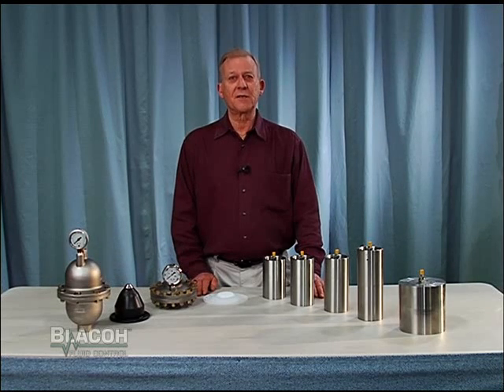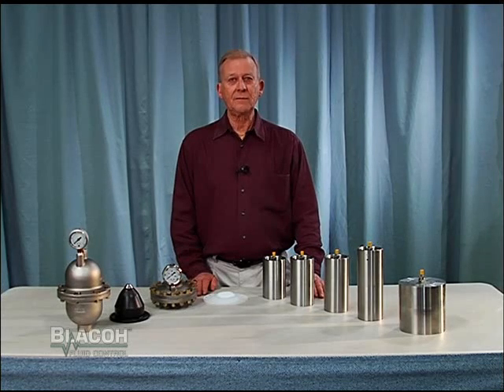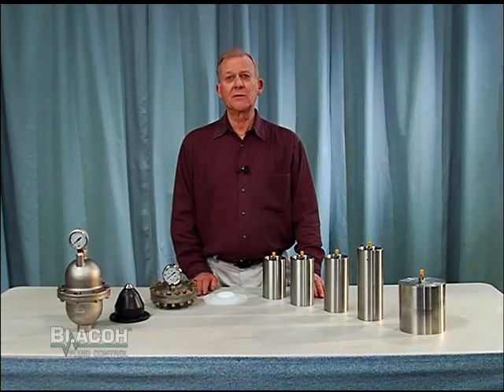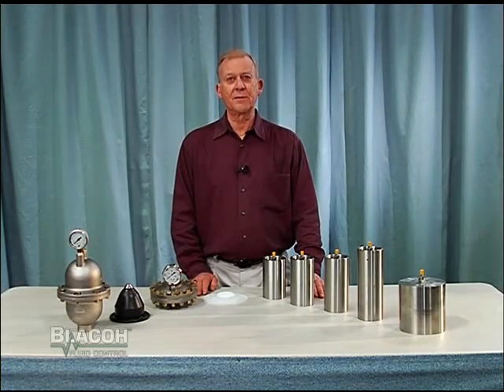Blacoh also has available charging kits for all pressure ratings to make charging of dampeners simple and easy. XP and TefGuard HP models are available on quick delivery from Blacoh's worldwide network of authorized distributors.